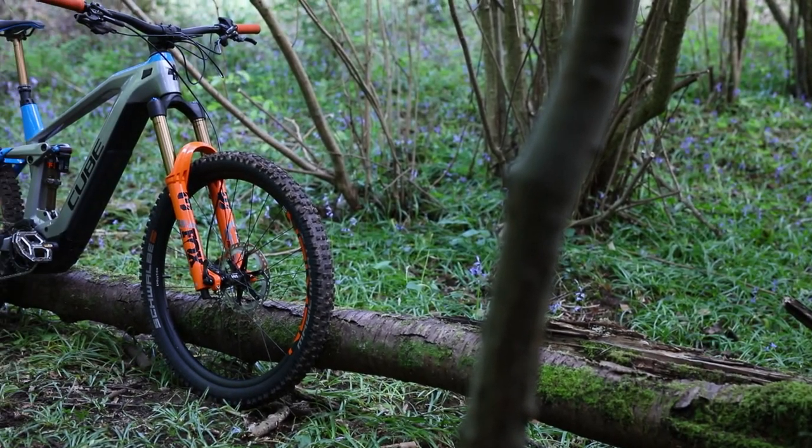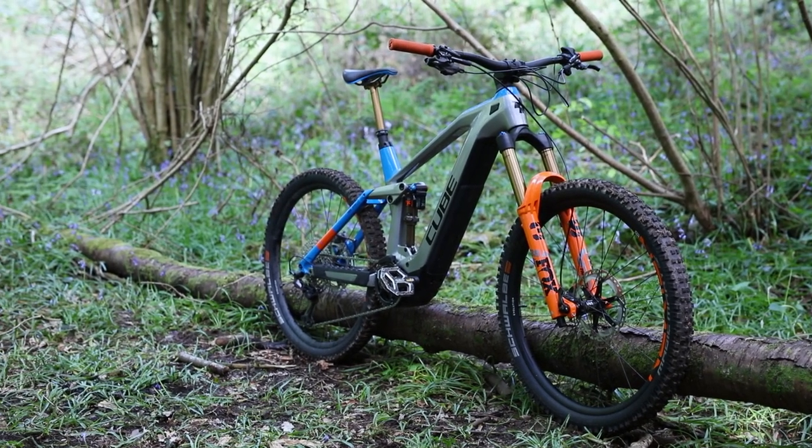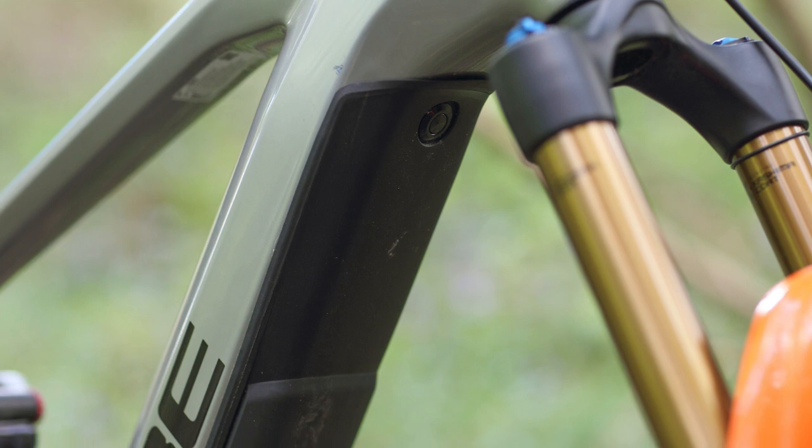The bike's 625Wh battery is hidden behind a double-walled protective cover on the down tube and that's accessed with a push button, which makes things super easy when you want to charge the battery off the bike.